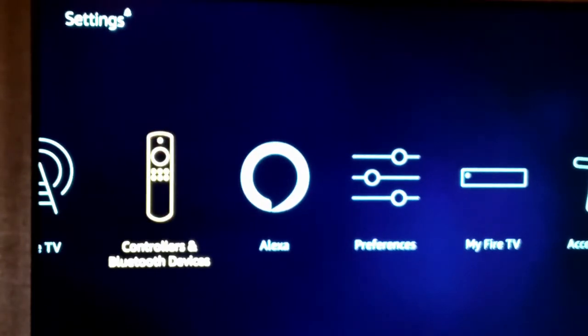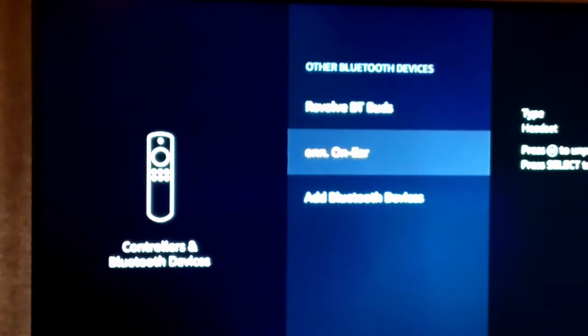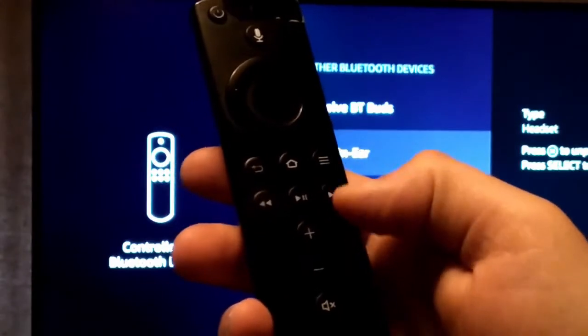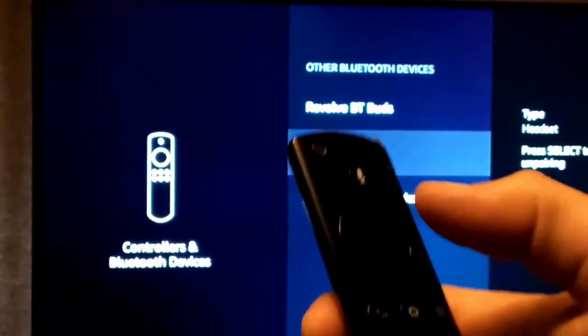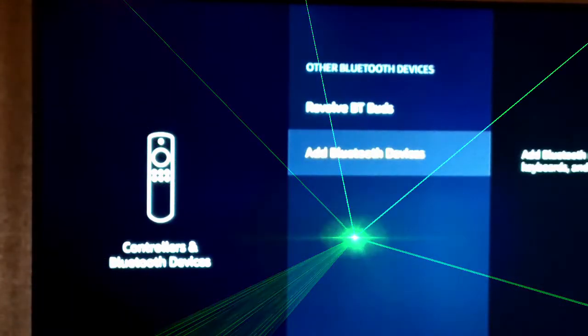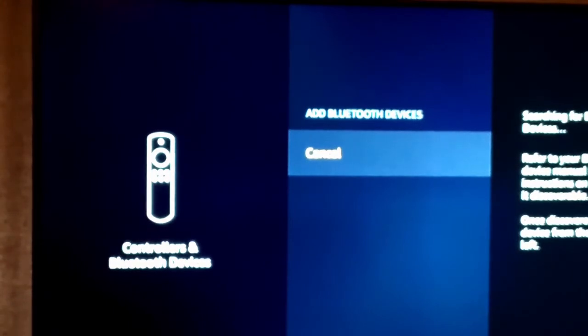You go to Controllers, Bluetooth Devices, and then go to Other Bluetooth Devices. There are some tricky things you need to know with these headphones — on the Fire Stick anyway, I've noticed if it's already on there it won't reconnect for some reason, at least that's been my experience. So you push the three little bars, select unpair, then press OK — it's the middle button on the controller. Now it's gone. Hit Add Bluetooth Device.